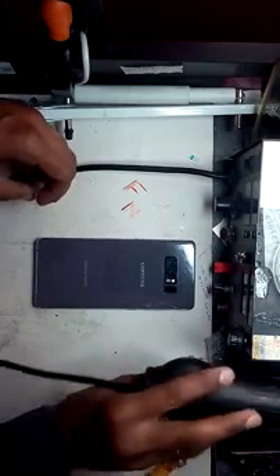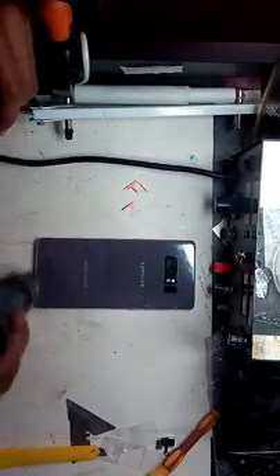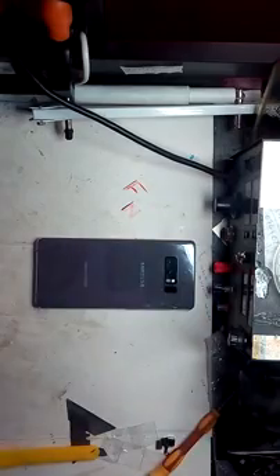For water damage phones you have to dry it up. Disconnect the battery as soon as possible. Get the pry tool on the corner. One effective method is to go on the left hand side so you can save your flex and the back.